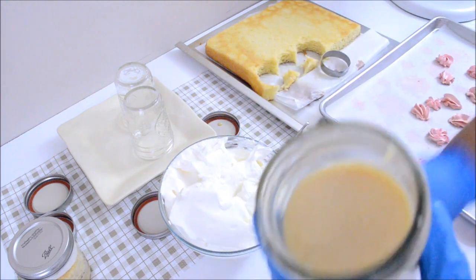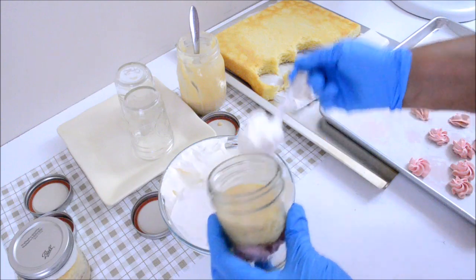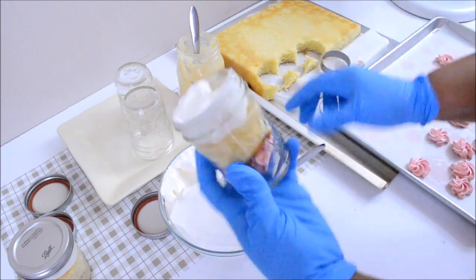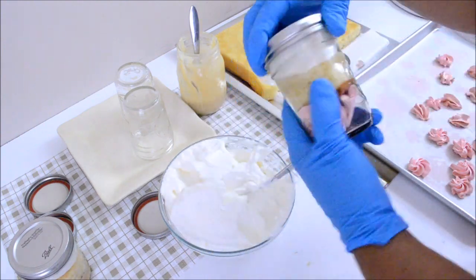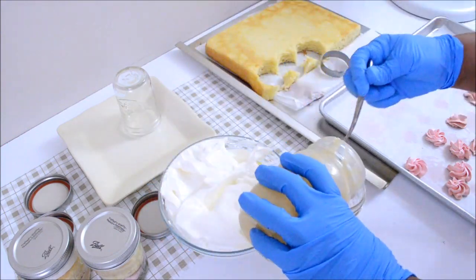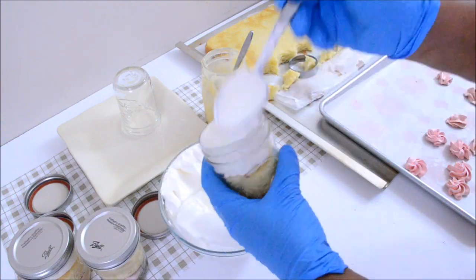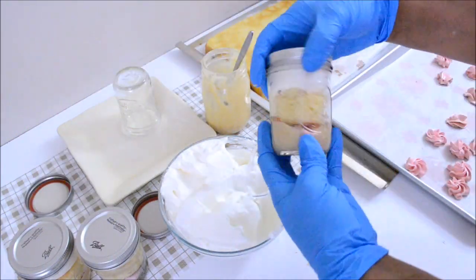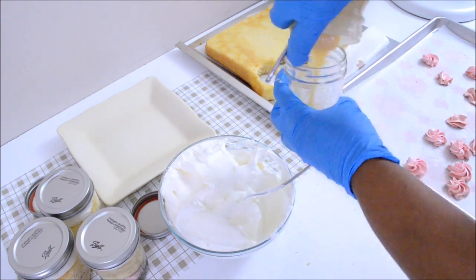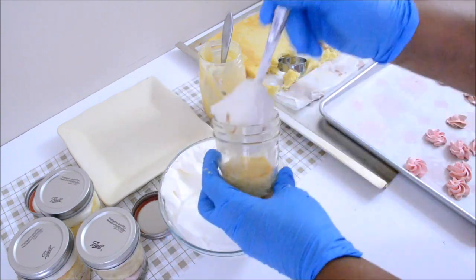I will continue the process until I have filled in all the jars. You should not limit yourself to these three components to do a trifle — you could also use strawberries or any type of fruits that you want to mix with the cake and the whipped cream or the dulce de leche.